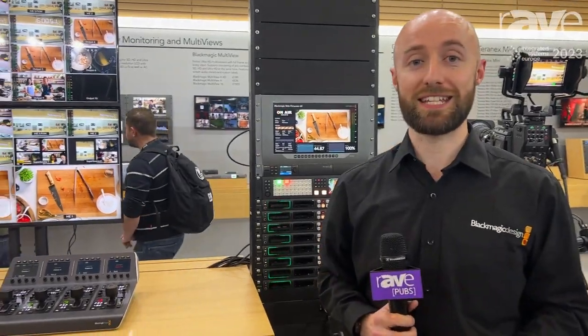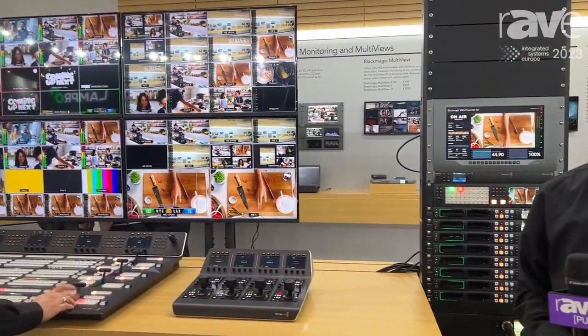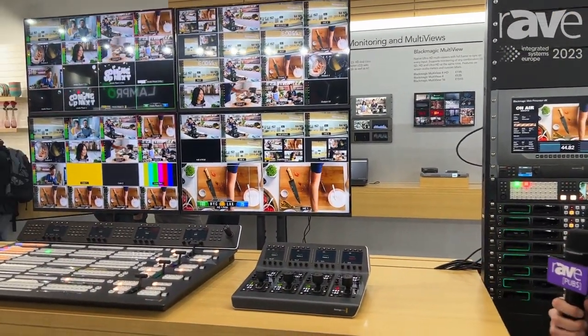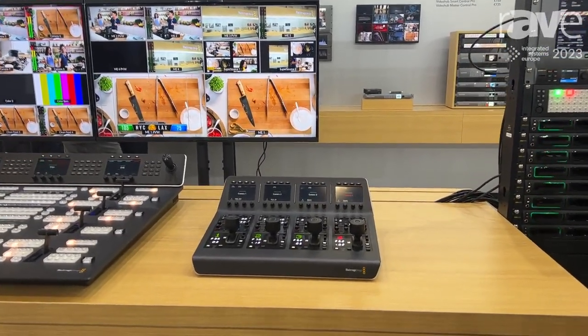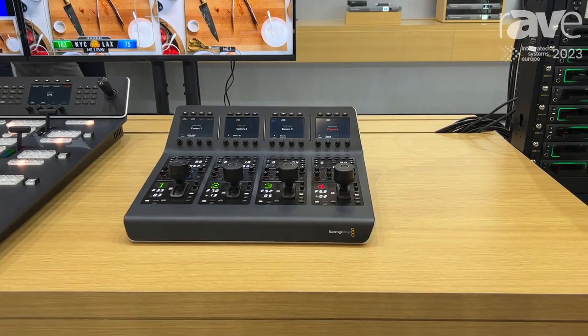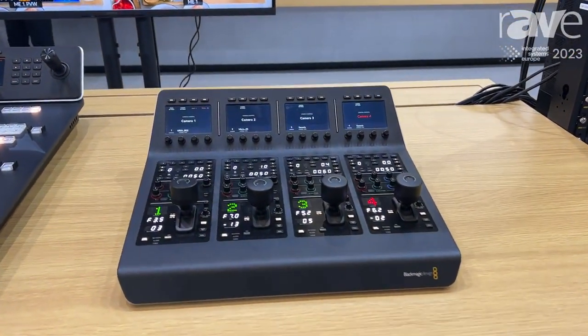Hi, I'm Darren from Blackmagic Design here at ISE 2023, where we're taking a look at the ATEM Constellation range of switchers. ISE is probably the first opportunity for many customers to see the ATEM Constellation family, which is an SDI-based HD-only product switcher range.